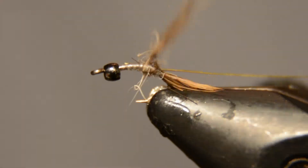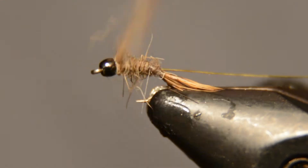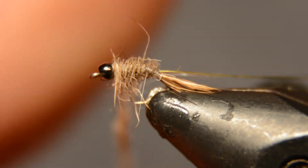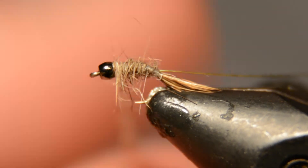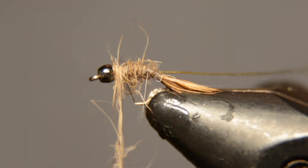You want to try to build as much of a tapered body as you can, working towards the head getting larger. Around the head it can be a little looser too — you want the legs to kind of appear around the head, so all those guard hairs are going to form legs for you.